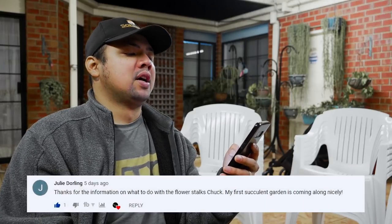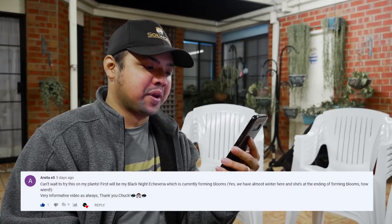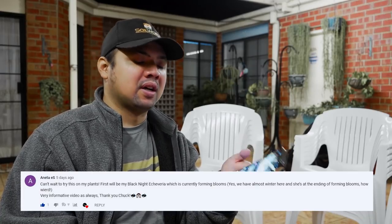From Julie Dorling: 'Thanks for the information on what to do with flower stalks — my first succulent garden is coming along nicely.' Congrats — could you share some photos? I'd love to see! From Anetta S: 'Can't wait to try this on my plants. First will be my Black Knight Echeveria, which is currently forming blooms — almost winter here and she's at the end of forming blooms, how weird.' At least heading into winter means fewer insects. I actually envy you a little, but my plants are growing pretty fast right now so I wouldn't trade places just yet.